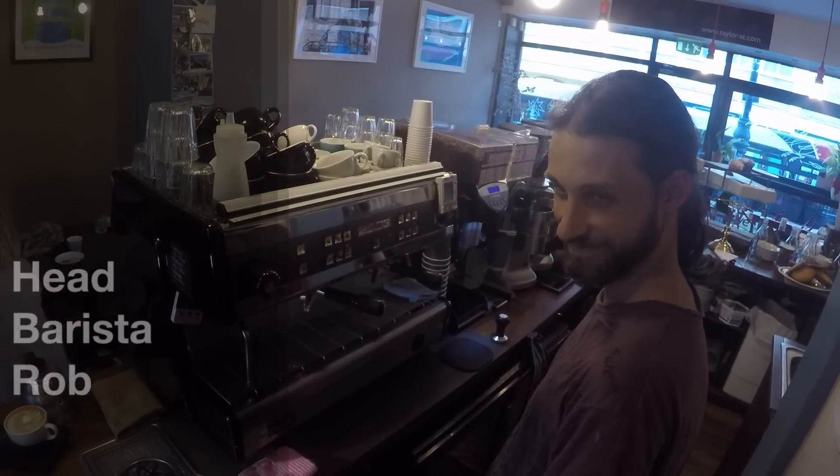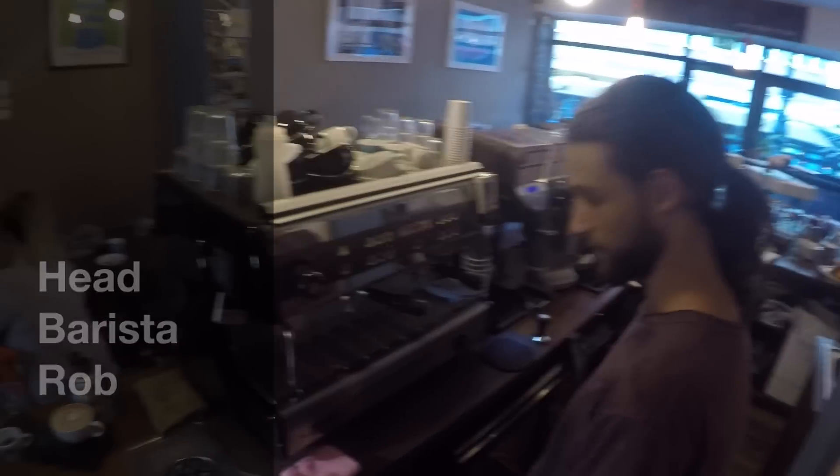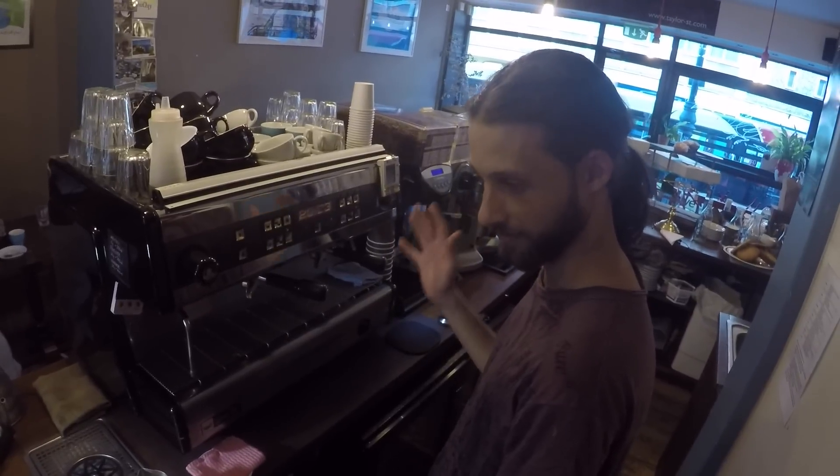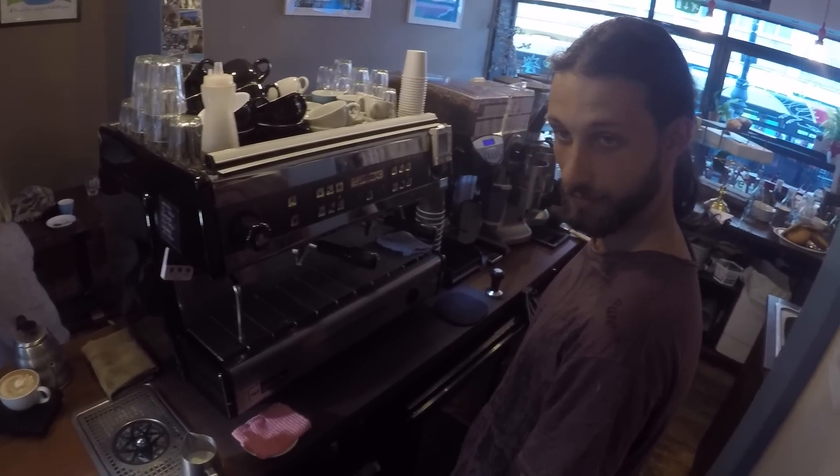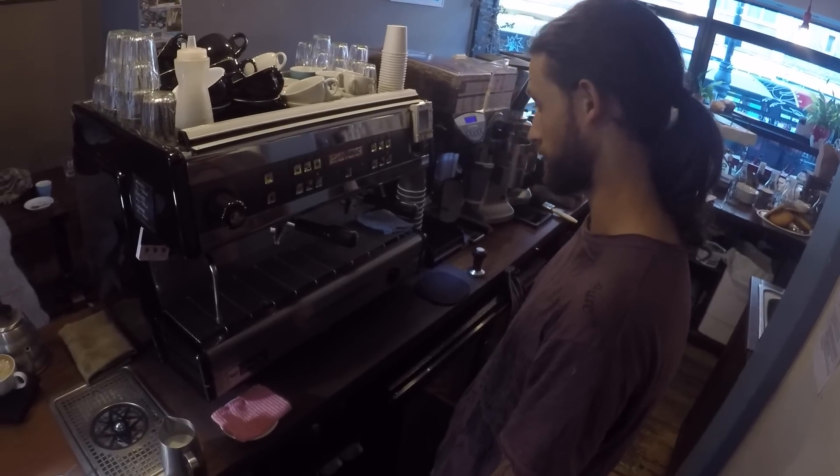Let's now watch our head barista Rob make you the perfect flat white. Welcome to Taylor Street Baristas in Brighton — this is Rob, our head barista, and he's going to show you how to make the perfect flat white. Taylor Street Baristas in Brighton won the best flat white in the UK award last year.